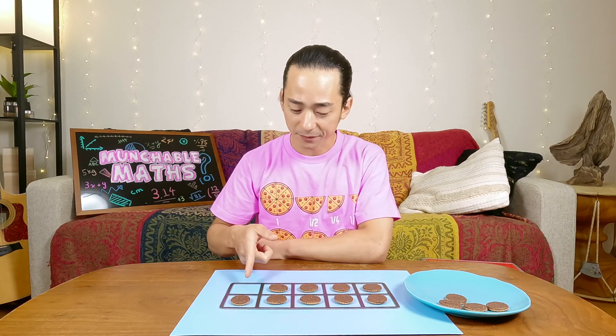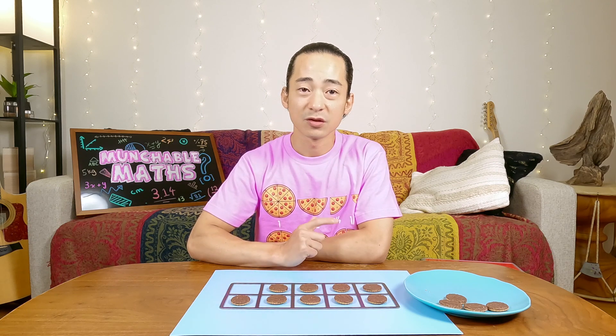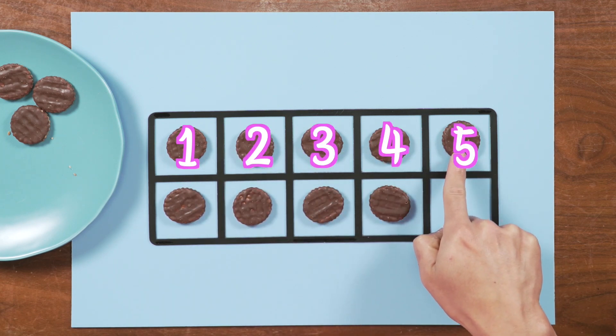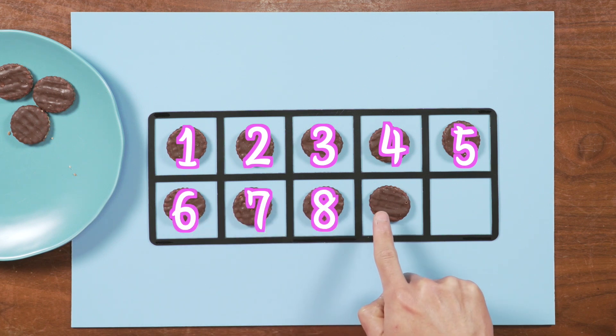I've just eaten one of the cookies and now look, there's a spot missing. I wonder if you can guess how many cookies are left. Shall we count and find out? 1, 2, 3, 4, 5, 6, 7, 8, 9.